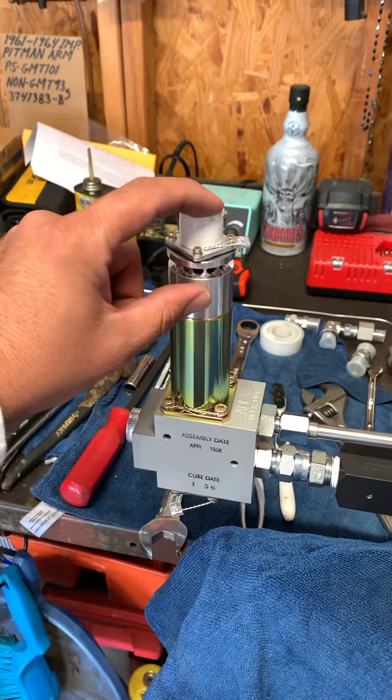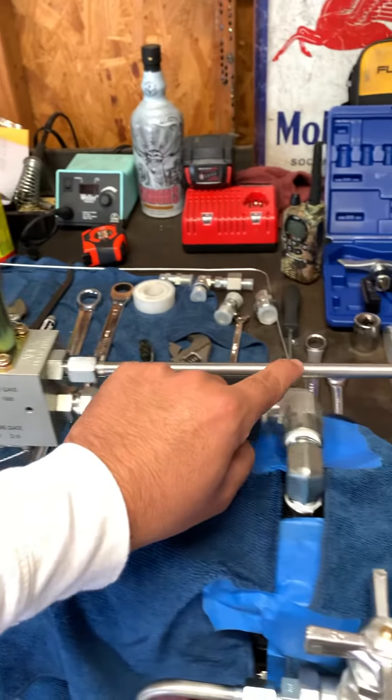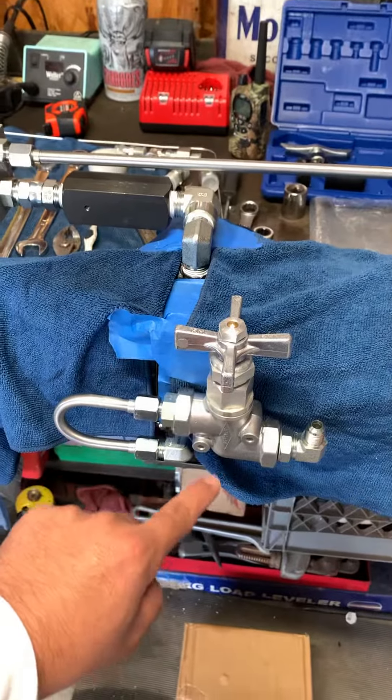it activates this solenoid, sucks in the plunger, then releases pressure back into your tank through the slowdown.